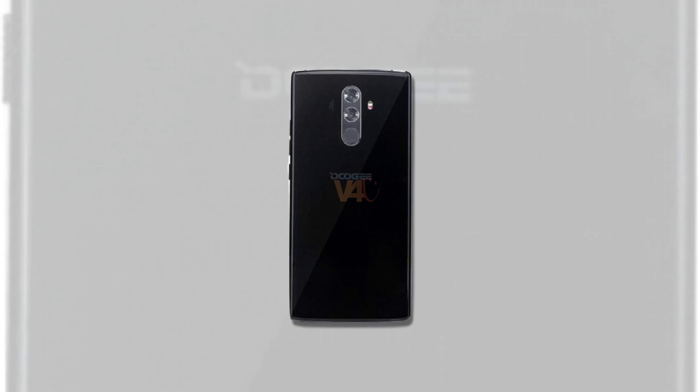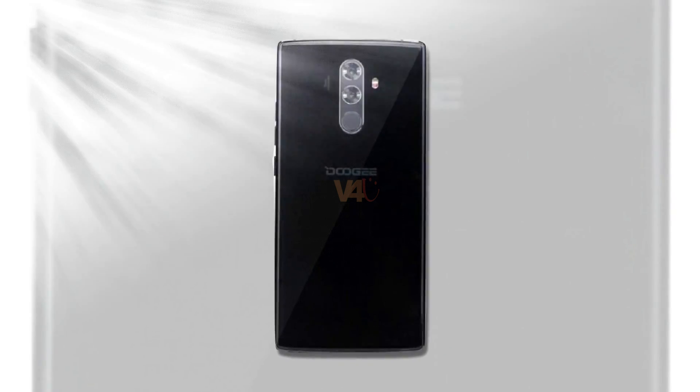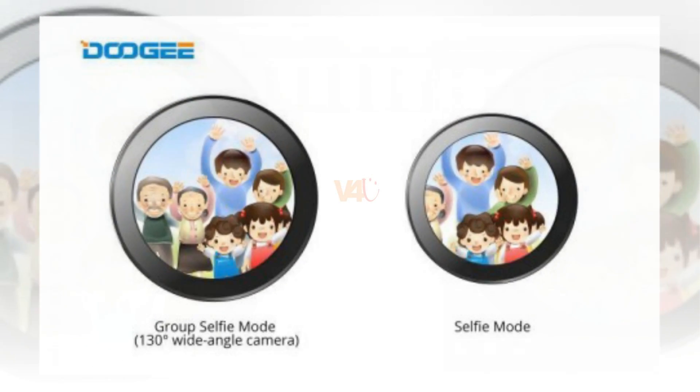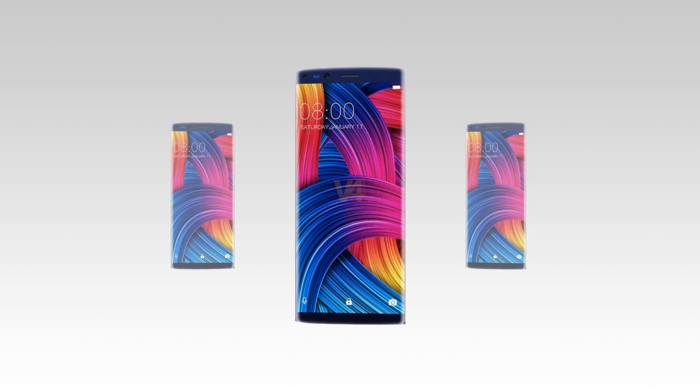The Doogee Mix 2 camera uses a 16MP plus 13MP dual camera on the rear. On the front, one is a 130-degree wide-angle 8MP super wide-angle lens, and another 8MP camera with 88-degree wide-angle lens.